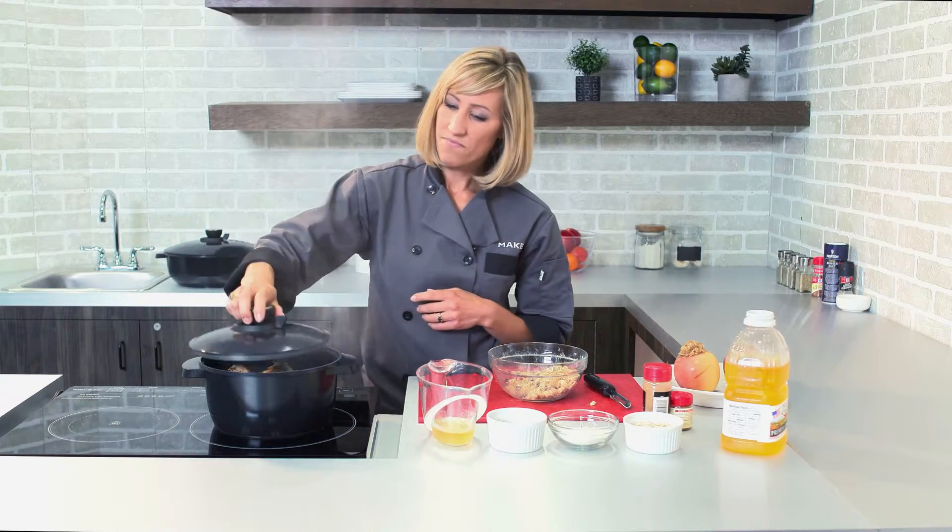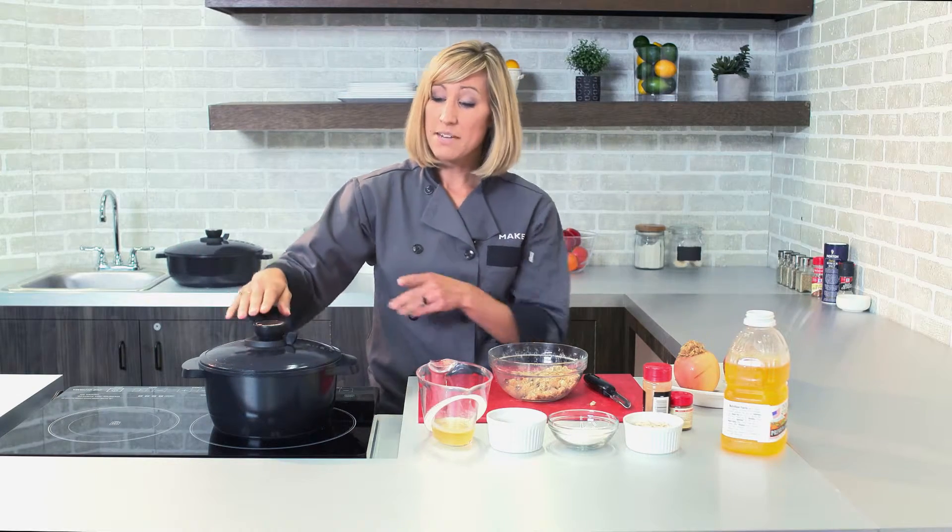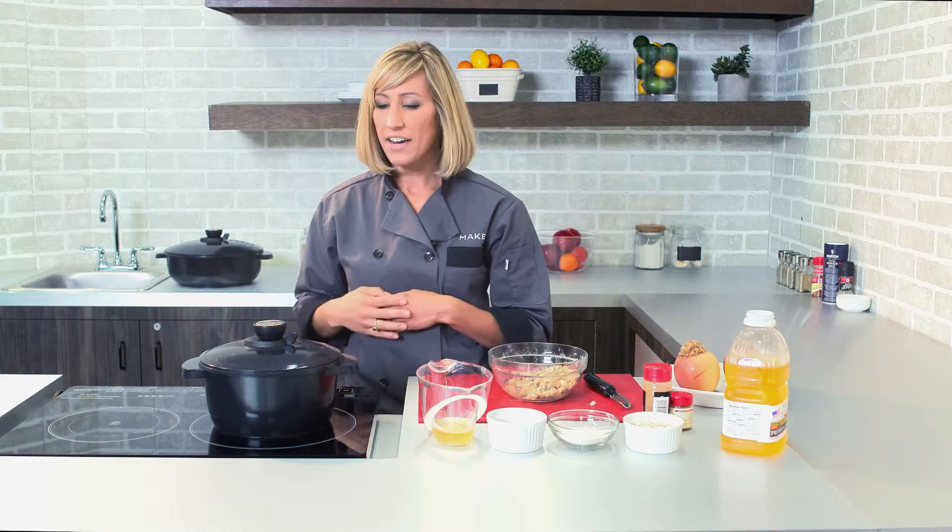Put on your lid, and once you see the steam coming out of that valve — which is already happening — we'll just move it to the closed position. I'll let this cook about 20 minutes until my apples are nice and tender.